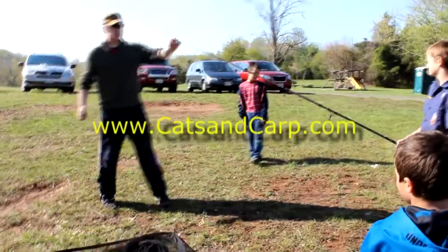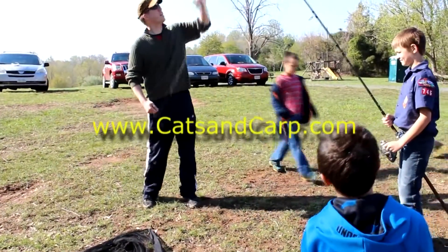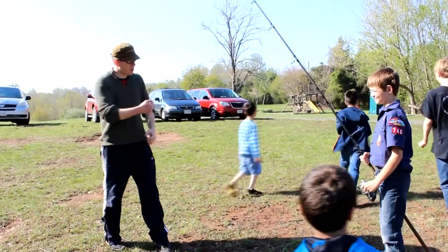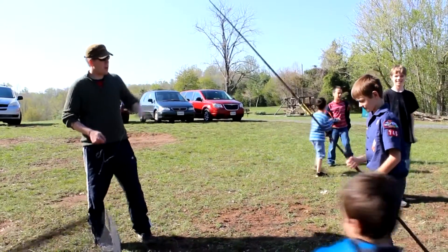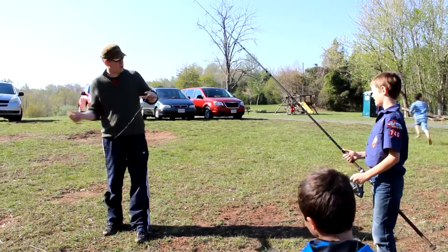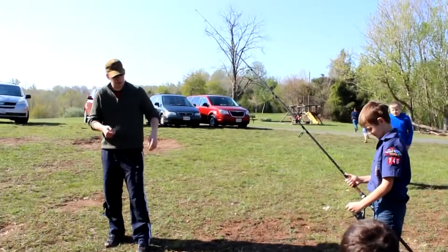You've got to keep your rod tip up and let the rod tip act as a shock absorber. Keep your right hand above the reel like it is right there. And when the fish goes, let him take a line. And when he comes towards you or he tires, reel him in.